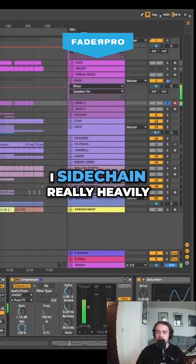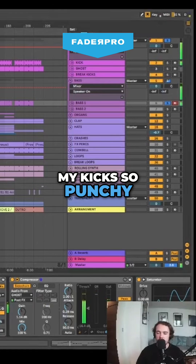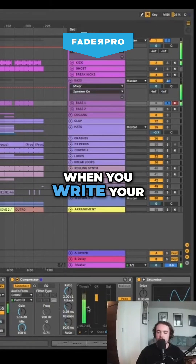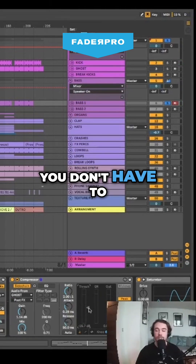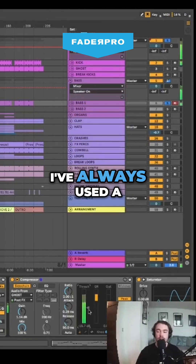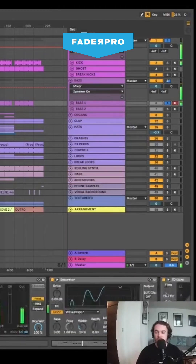I sidechain really heavily, because that's how I think I can get my kicks so punching. So go through and have a play when you write your bass line with a compressor and sidechain — you don't have to do it, but I've always used a sidechain compressor just because it punches it so much more.